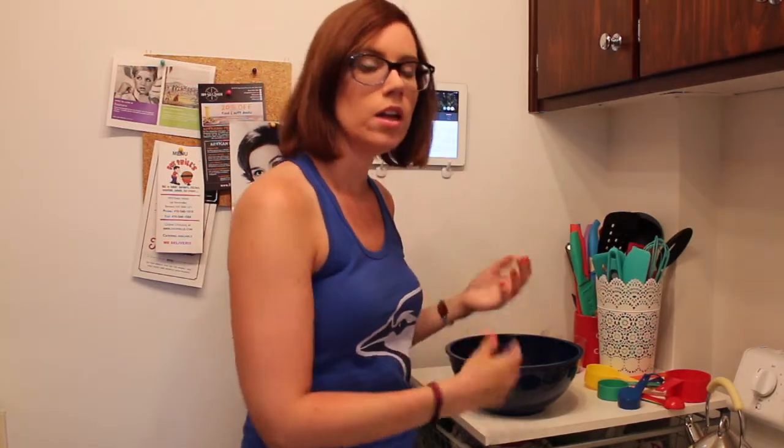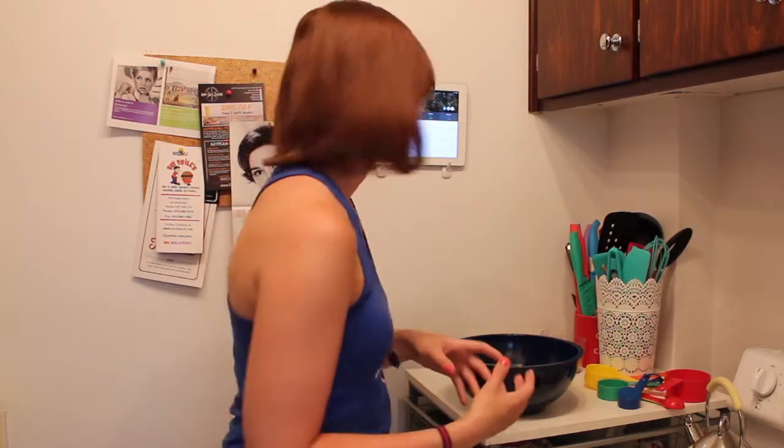Pretty much the directions are to preheat your oven, combine everything in a bowl, put in a bread pan, and stick in the oven.